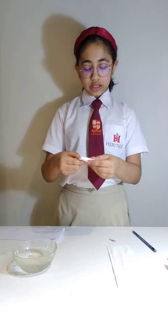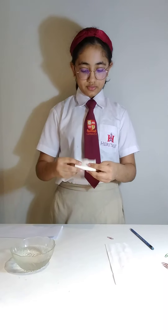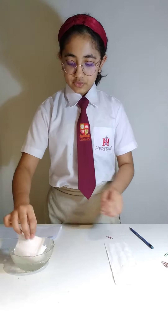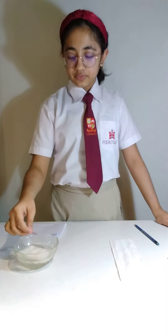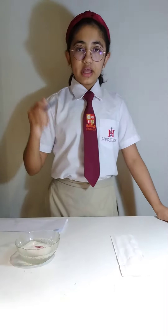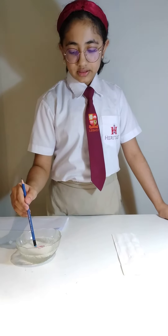First, fold the tissue paper, then gently put it on water. Gently put a dry paper clip on it, and try not to touch the tissue paper or the water.